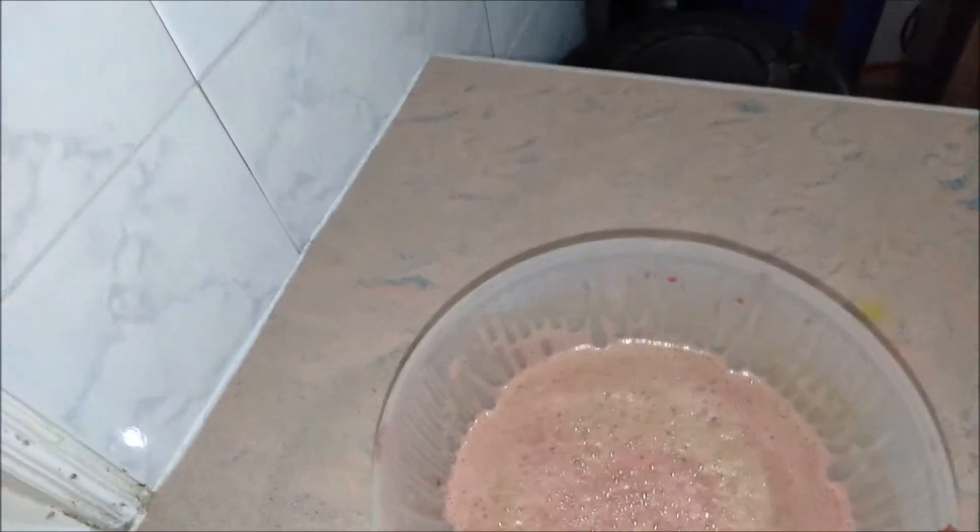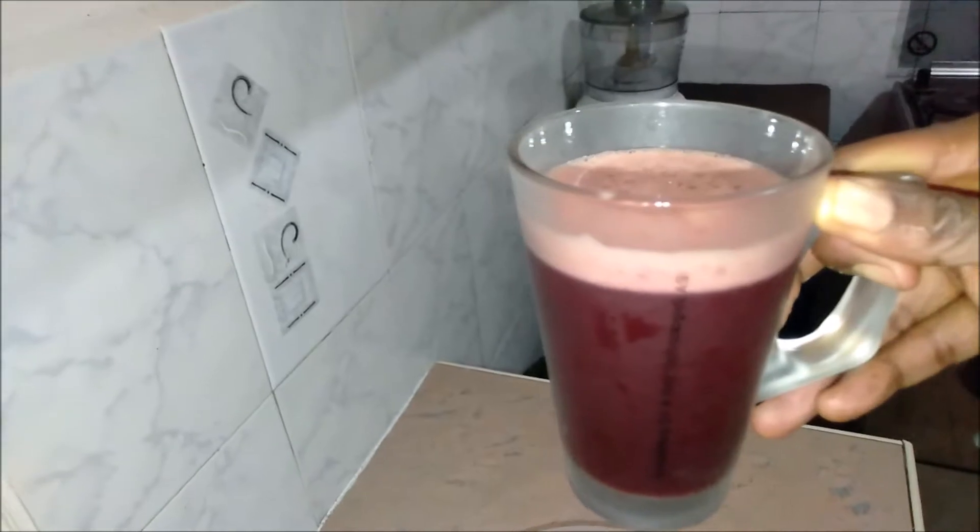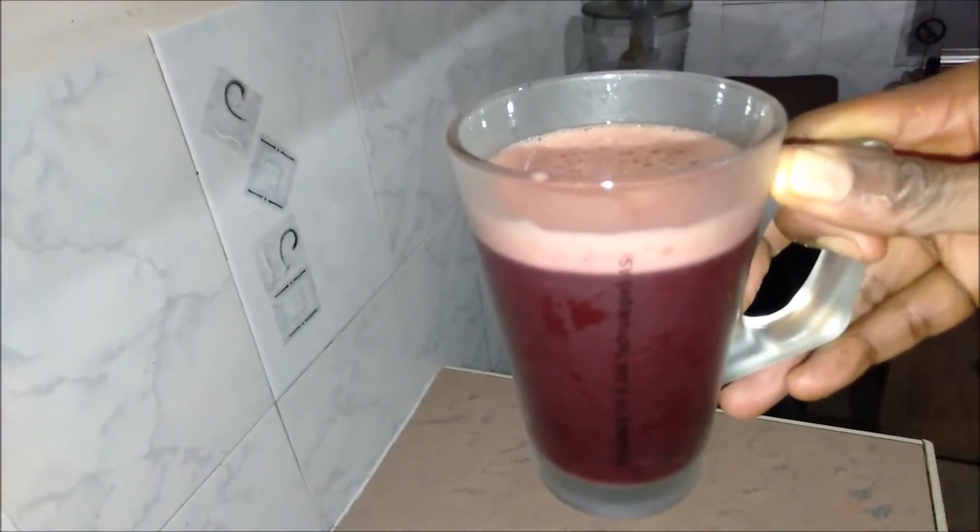Yes, that is the juice. Let me taste it and tell you. Alright, it tastes more of the beetroot — that's what is more prevalent, you taste more beetroot.